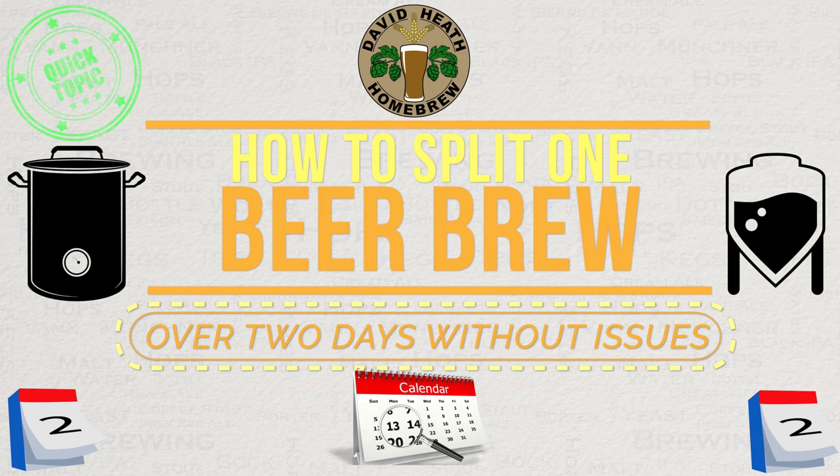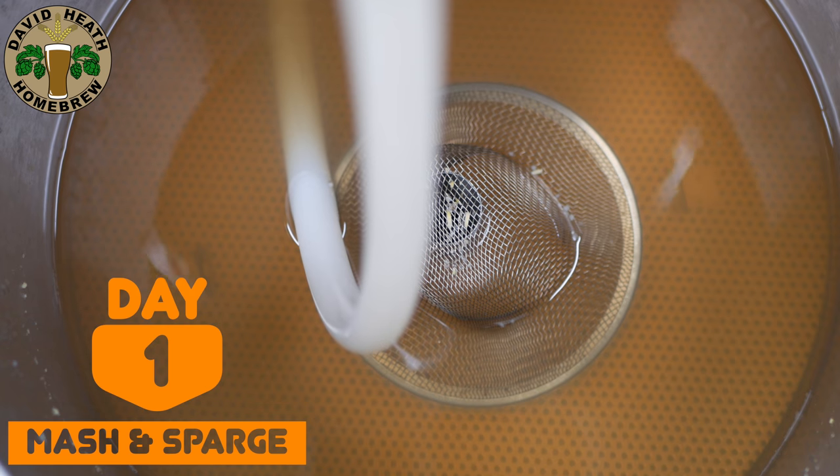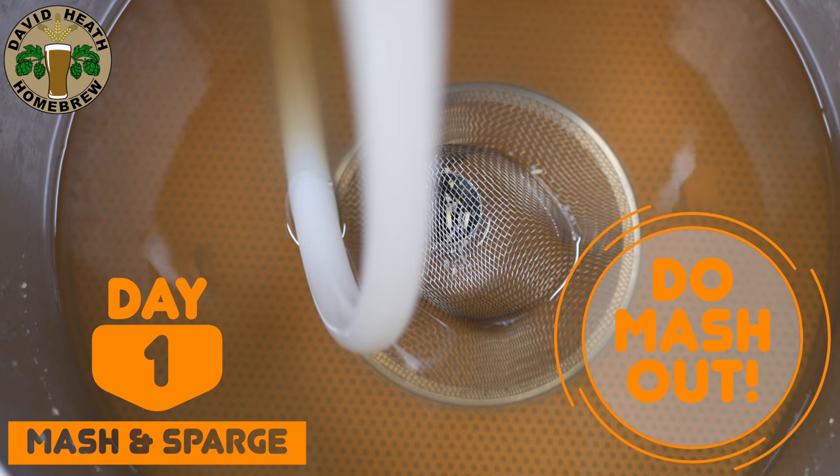The shape of this method is as follows. On day one I start by mashing in and then mashing out. It is totally vital to mash out when working this method. If you do not do this then you will end up with a dry beer because you simply would not have stopped the enzymes in your mash.